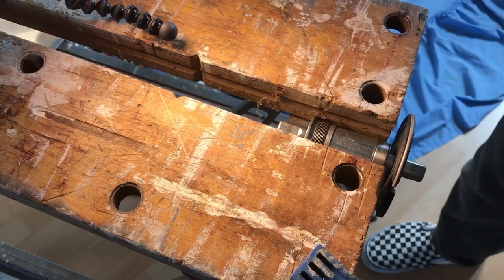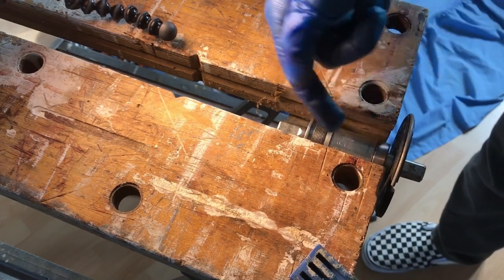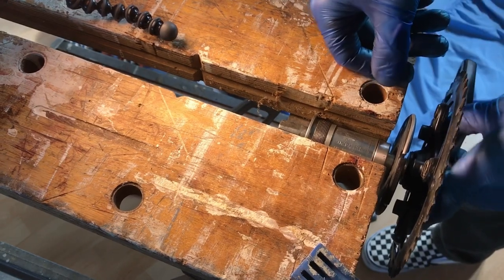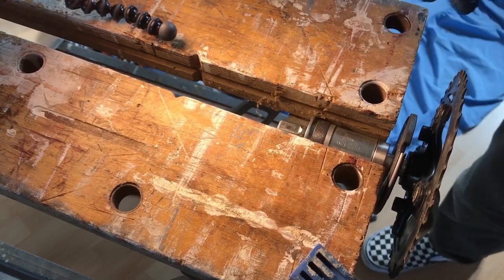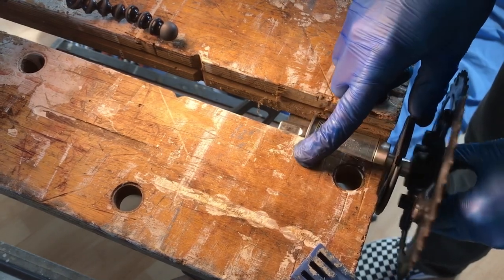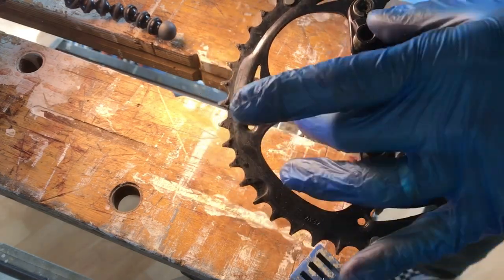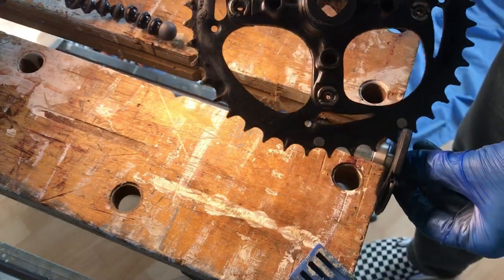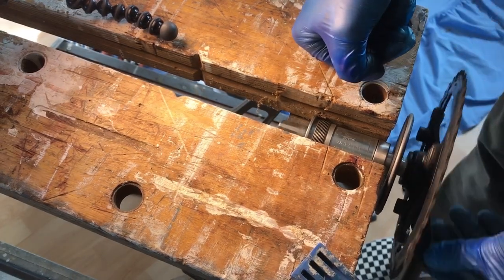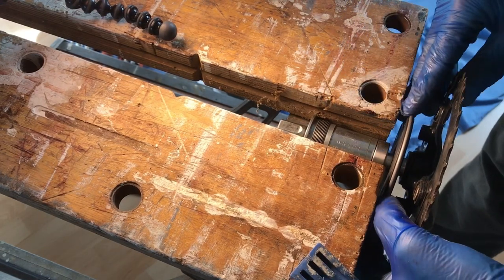Let's fit the pedal assist sensor and slot that on, then pop that back on again. You can see I've got the drive side inwards, which is where the frame would be, and there's plenty of room here between the crank. A lot of people are thinking of attaching the pedal assist sensor to the inside of the crank — however you're going to do that, with Sugru, screws, or whatever. In my case I'm not worried because this is just a test.